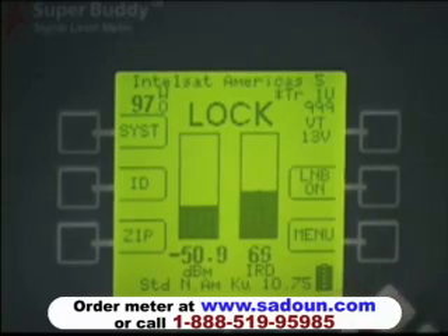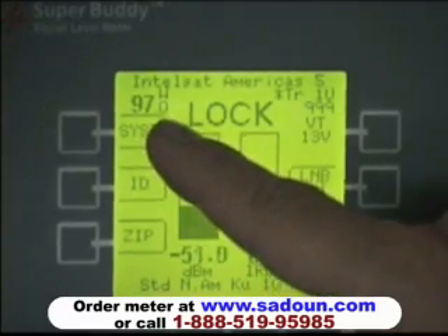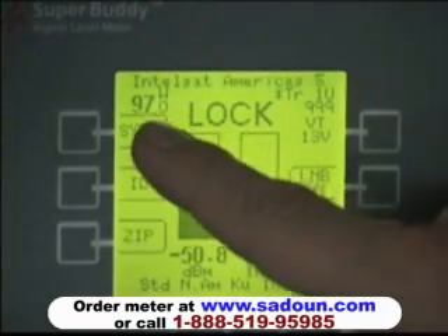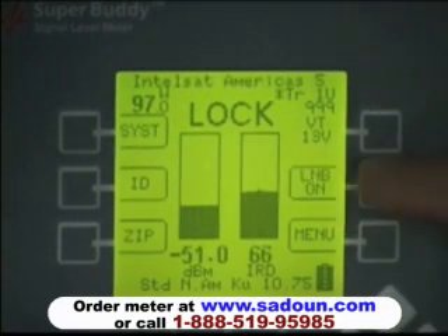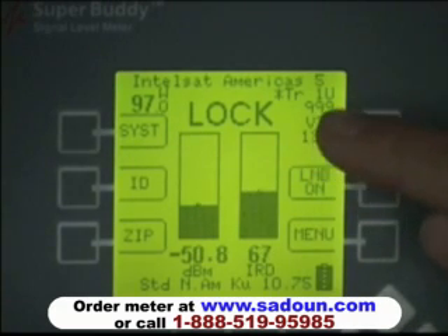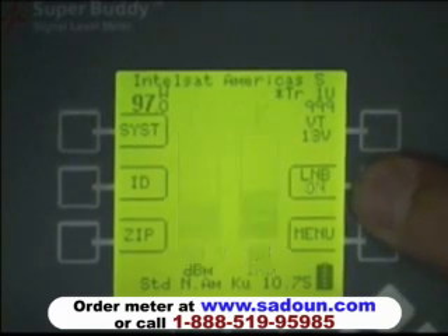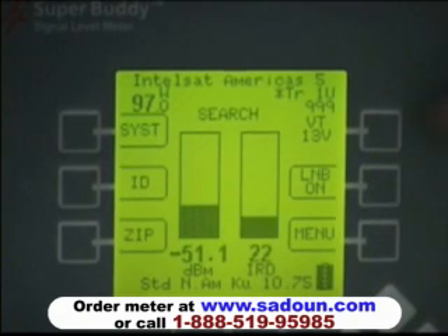We'll push the LNB power button to power our LNB. We're currently aimed at Intelsat Americas 5 at 97 degrees. We can see the orbital slot in the upper left corner as well as the name of the satellite across the top of the display. It shows that we're locked with bold lock status — when the LNB wasn't powered, it said search, but once we obtained the lock, it shows lock.